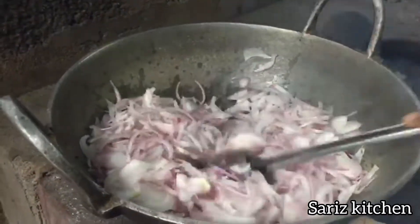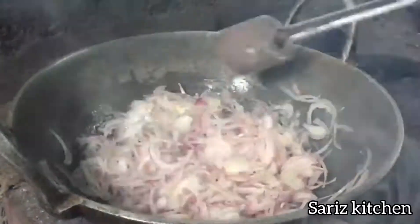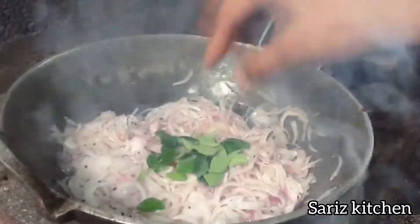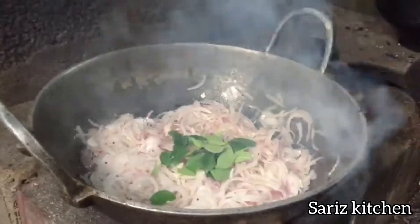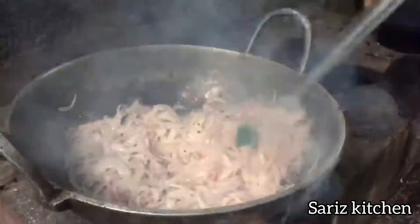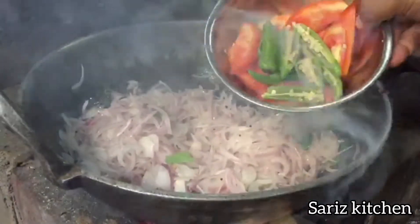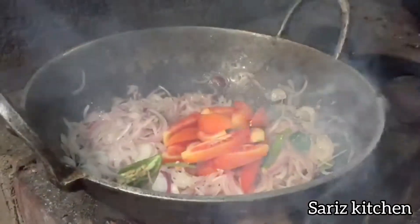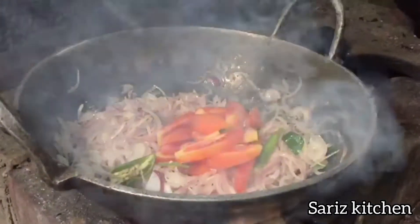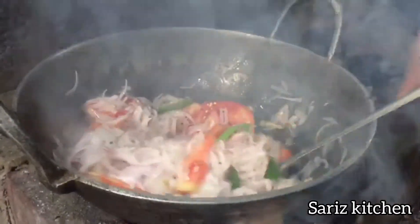Let's mix it up. The egg is done. Now let's mix a little and stir it with the egg. We mix it with the egg — add the egg. Now mix it with the egg.